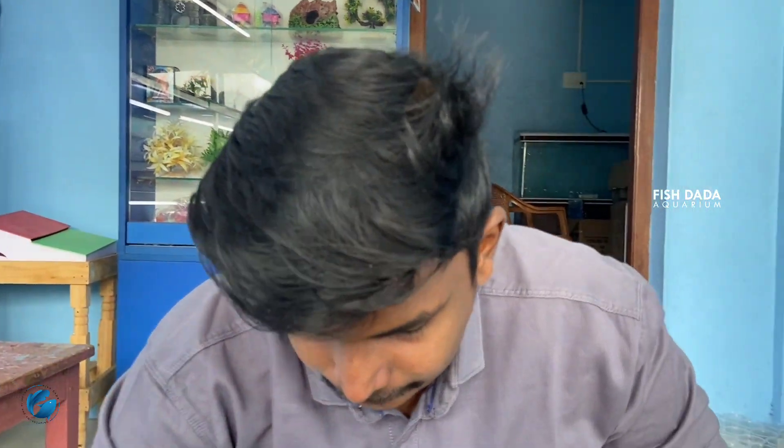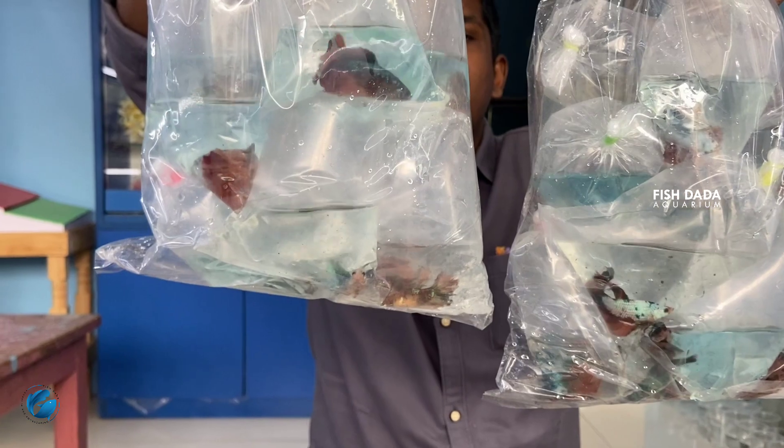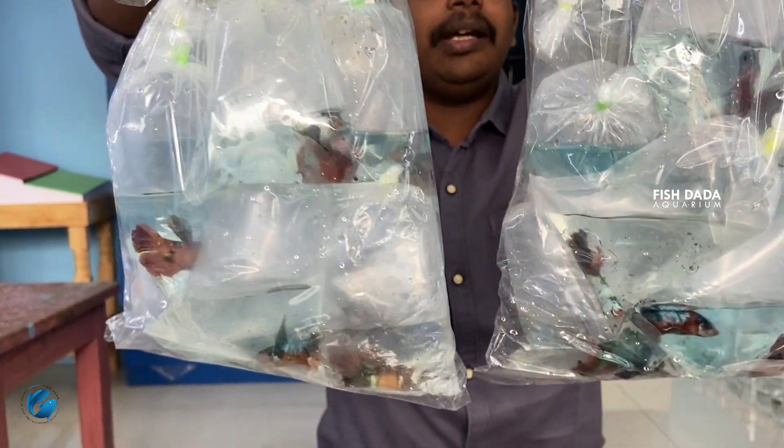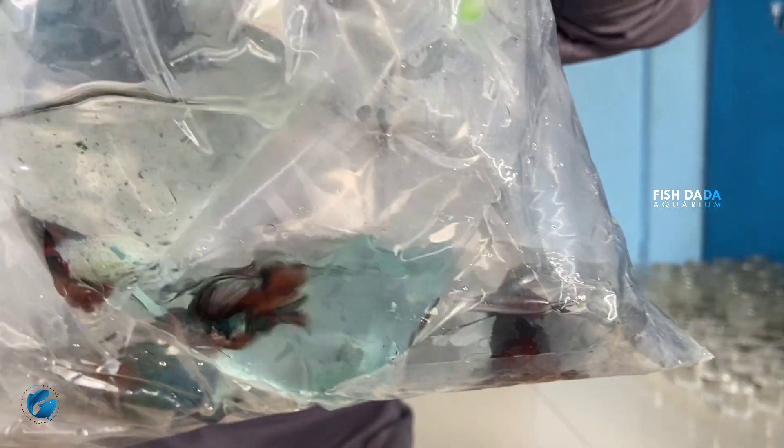This is a full moon variety. There are pairs, male and female. You can purchase the size of the male and female.